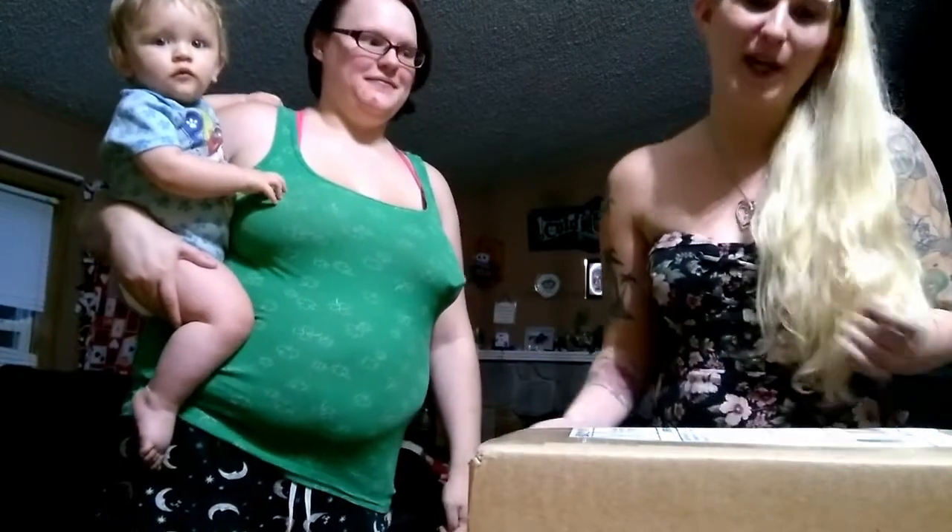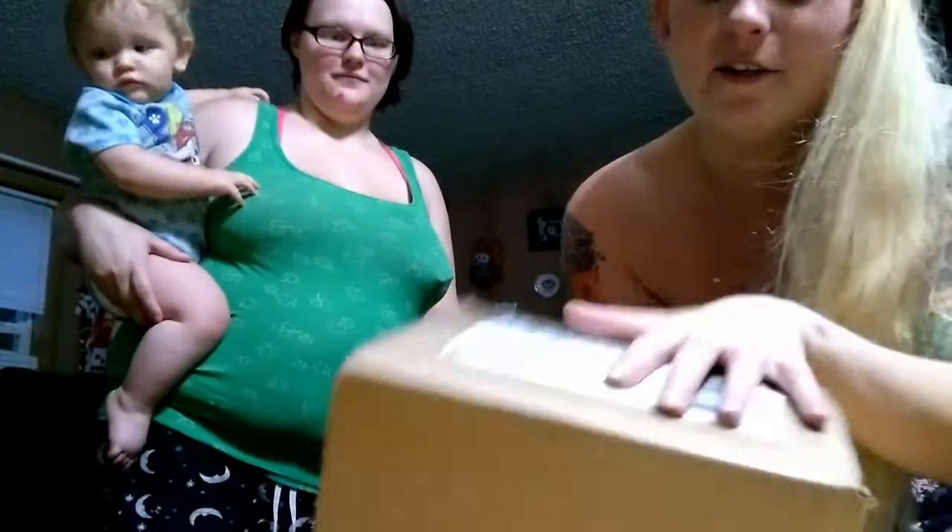Hi everyone, I'm Scrappy Illustrious. Welcome back to a brand new video. So there's a new trend on YouTube of these mystery boxes, so I ordered myself a mystery box.